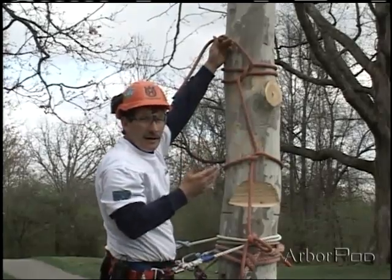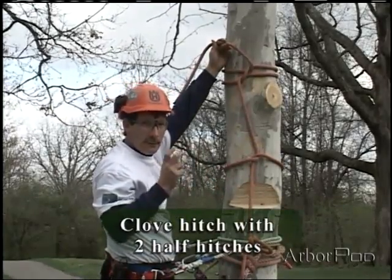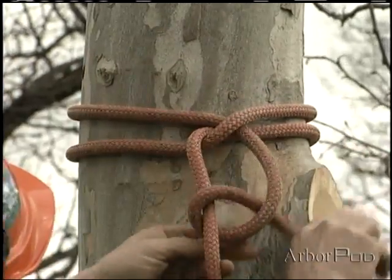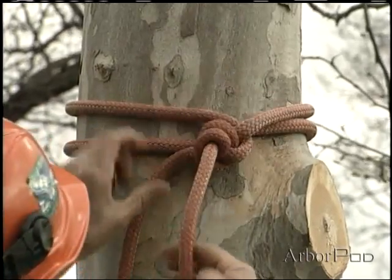Now in this application I'll have to back it up with not only one half hitch, but two. Tied, dressed, and set. One half hitch, two half hitches.